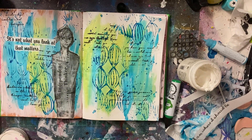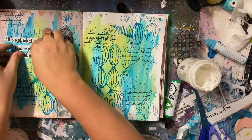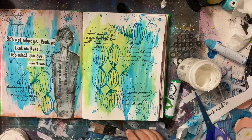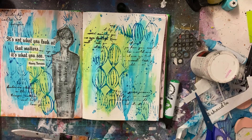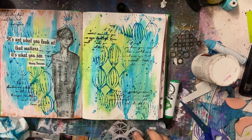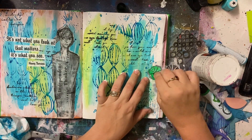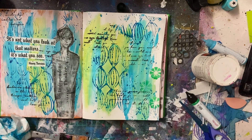I wanted to try something different. I loved the right-hand side as it was and didn't want to cover it up, so I consciously threw the quote on the left-hand side. At first I wasn't going to put anything else — just the quote. But then I thought I needed something else, so I went and found one of these cool figures. You can get these on collage paper or as cut-aparts, and they make really awesome focal points. I also like that she's looking at the quote.